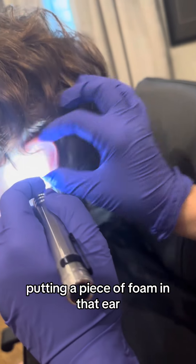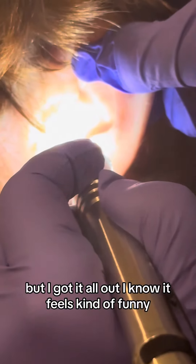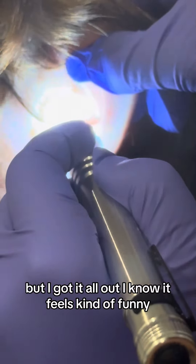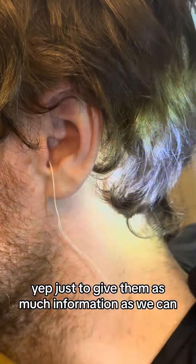Putting a piece of foam in that ear — that's going to protect your eardrum, it'll also absorb any moisture that's left in there, but I got it all out. I know it feels kind of funny. We're going deeper than you would think, just to give them as much information as we can about the inside. Beautiful — ears look great.